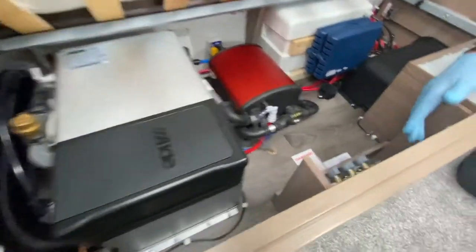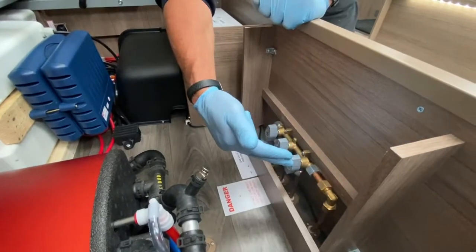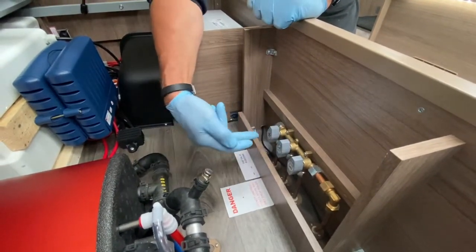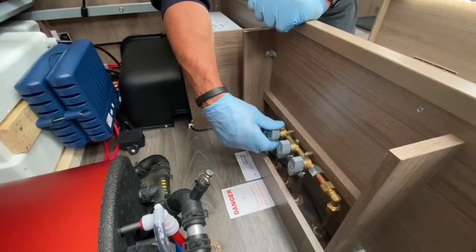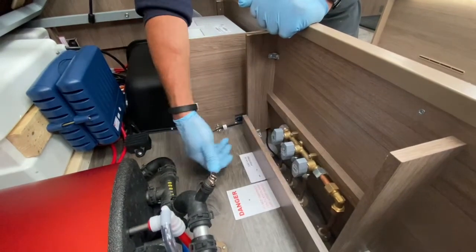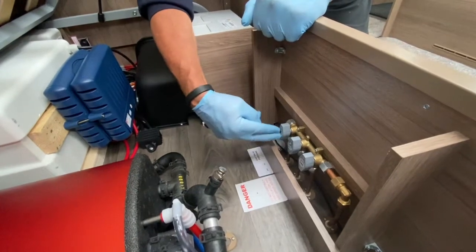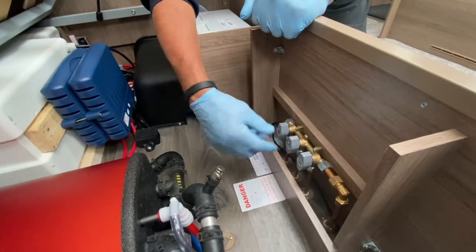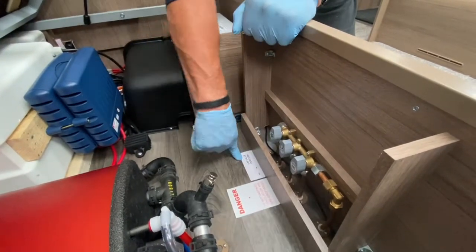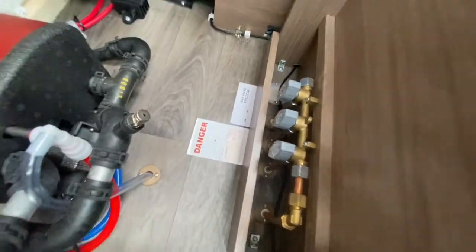The gas manifold taps are down here: supply comes in, through the tap, and out to the outlets. The tap with a snowflake symbol is for the refrigerator. A quarter turn switches it on or off — if the tap is inline with the pipe it's on; across the pipe, it's off.